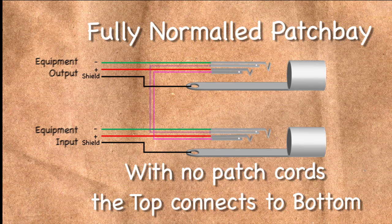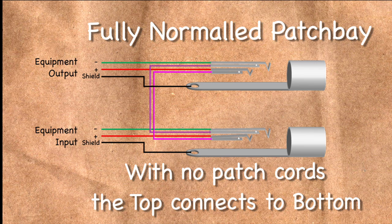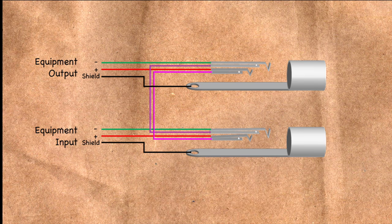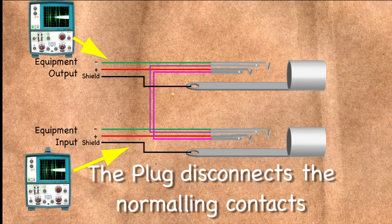Normal patch bays internally connect the top and bottom jack in one of several ways. Fully normaled is where the patch bay has each jack connected to the one below it with no patch cord required. In this configuration, the outputs are internally connected to the inputs, so the system is considered normaled. Fully normaled is the most common configuration used in audio patch bays. By using switches built into the jacks themselves, when a patch cord is inserted into either jack, it is disconnected from its mate, and the signal normally routed through the two jacks is rerouted to the patch cord.